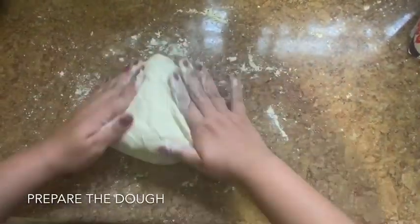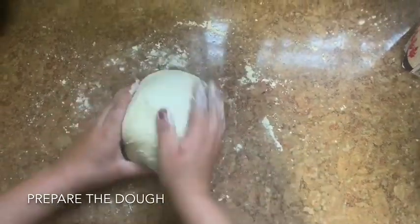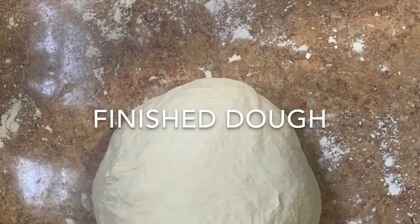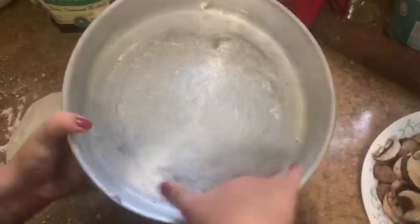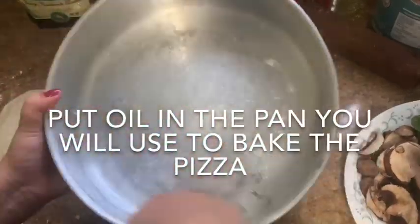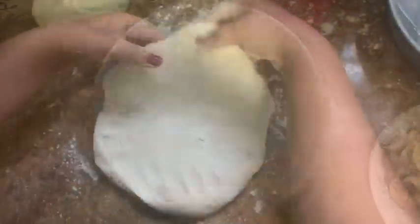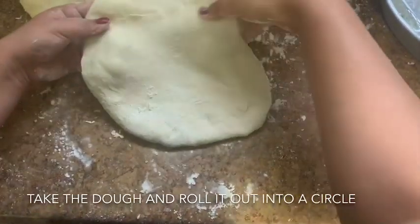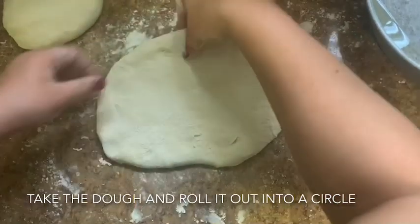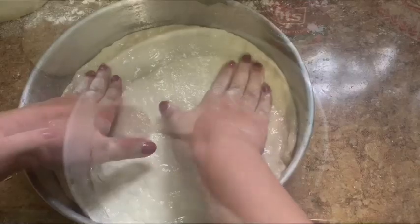Prepare the dough. Put oil in the pan you will use to bake the pizza. Take the dough and roll it out into a circle. Put the dough in the oil coated pan.